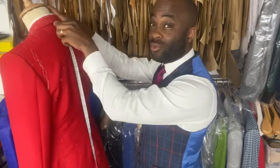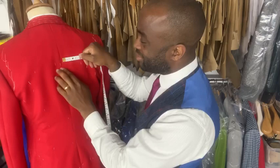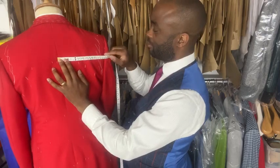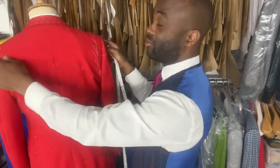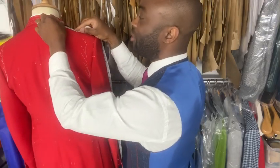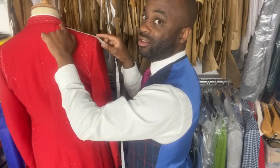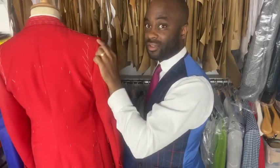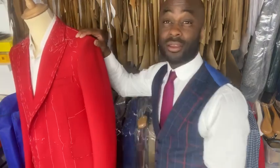With the jacket on, you can also take the cross back measurement from the center back seam all the way to the back seam of the sleeve. Then do the shoulder measurement from the under-collar point to the end of the sleeve — easier than searching for the shoulder bone. Then take the crown-to-cuff measurement as well for a precise fit based on the jacket they're wearing.